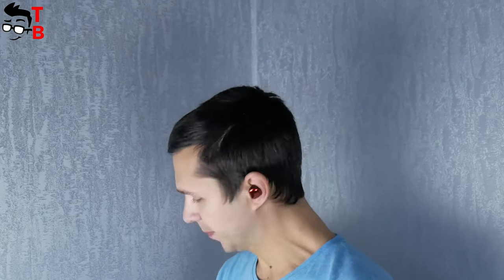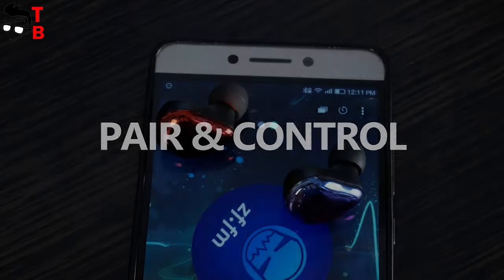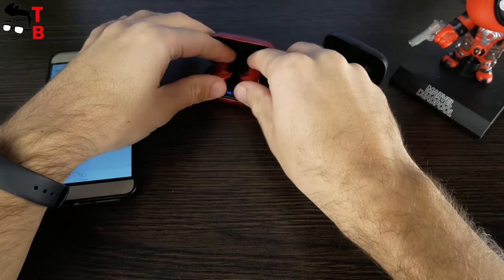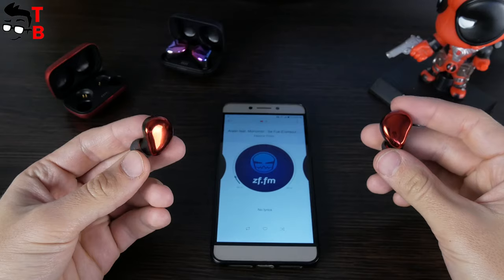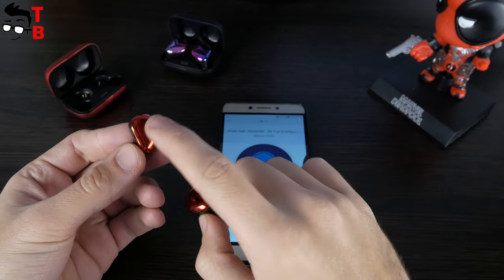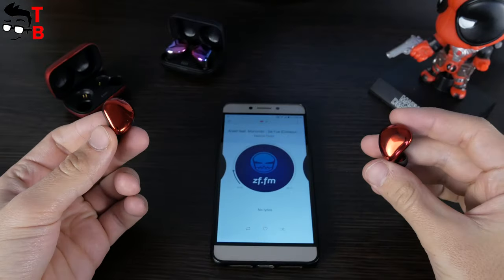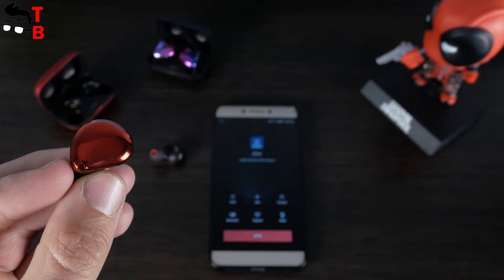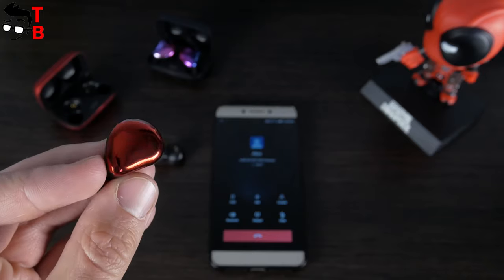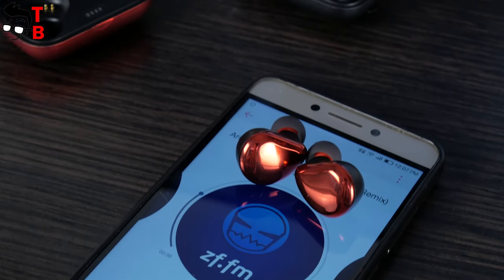The wireless earbuds are comfortable to use for a long time. Also, they do not fall out, which is important for sports or even daily use. Now let's connect the earbuds to a mobile device and talk about control. The pairing process is very simple — you just need to take the earbuds out of the charging case, then go to Bluetooth settings on your phone and select Sounding Cool Buds. That's all. The earbuds have touch buttons. You can play or pause music with a double touch on any earbud, call the voice assistant with a triple press, answer and hang up a call with a double press, and reject a call with a long press. However, these earbuds don't have music track switching, which is a big drawback for me.